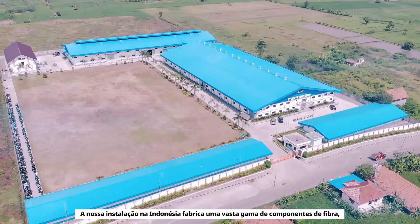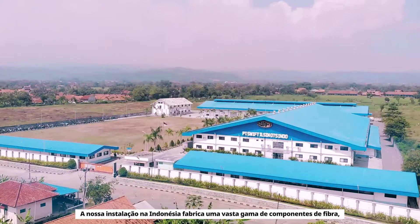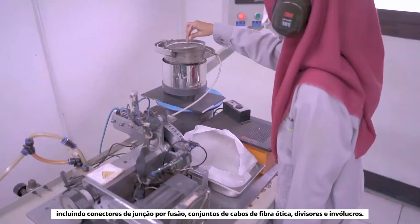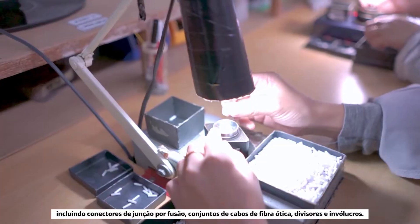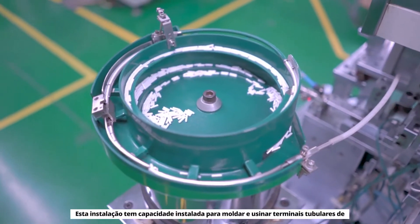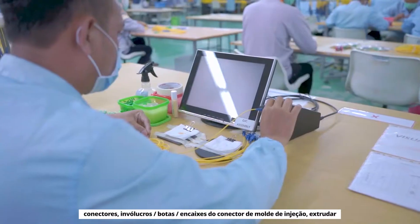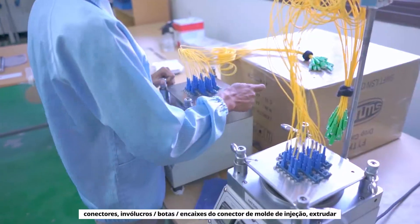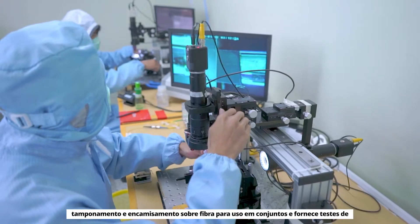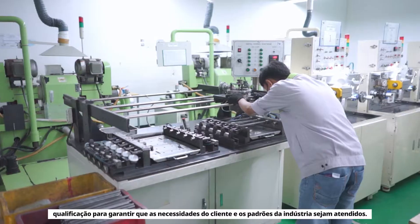Our Indonesia facility manufactures a broad range of fiber components including fusion splice-on connectors, fiber optic cable assemblies, splitters and enclosures. This facility has in-house capability to mold and machine connector ferrules, injection mold connector housings, boots, enclosures, extrude buffering and jacketing over fiber for use in assemblies, and provide qualification testing to assure customer needs and industry standards are met.